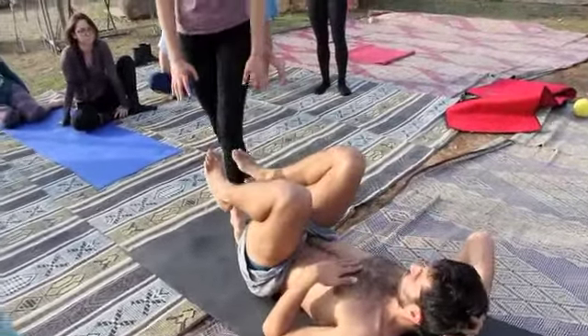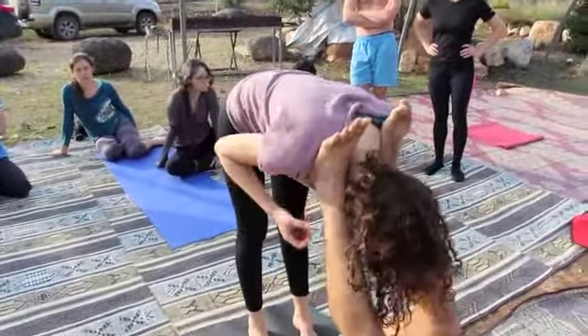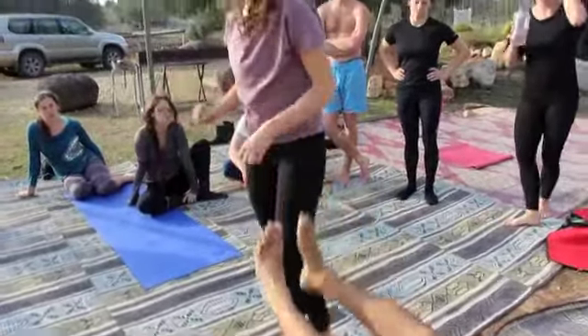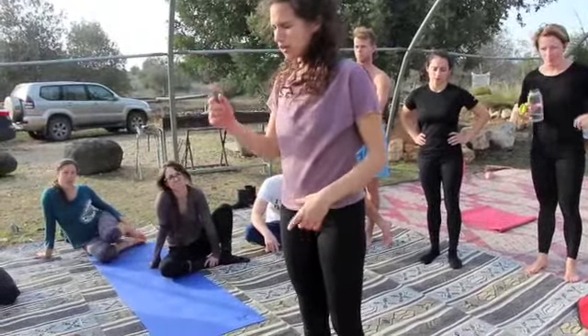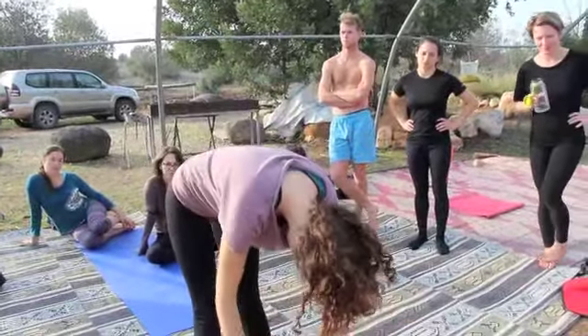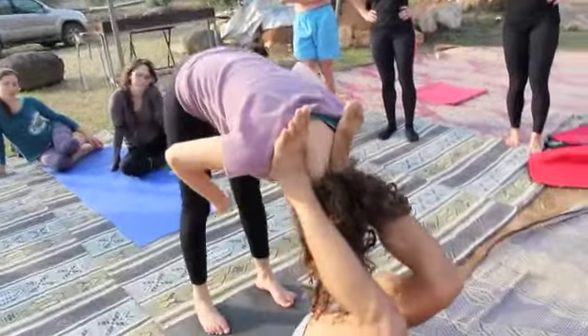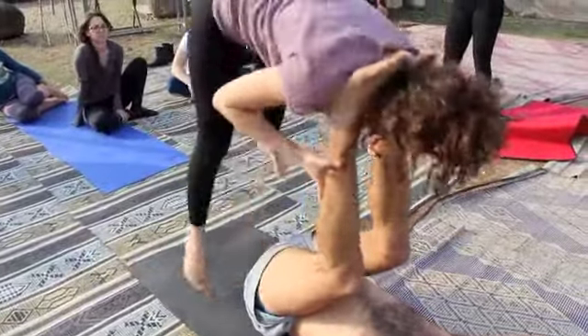For me, for jumping, I have to first of all think about working hard with my legs — like a big jump with my legs and high. But also the main thing that helps me is I look to there in the beginning. I look there. If I look here, there's no way in the world I'm up. Never. It won't happen.